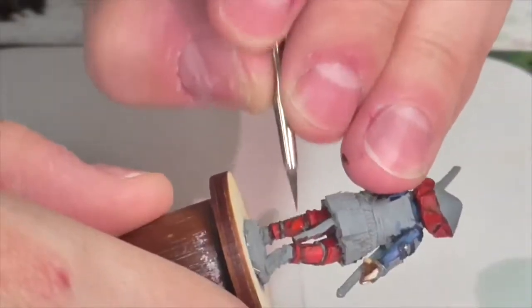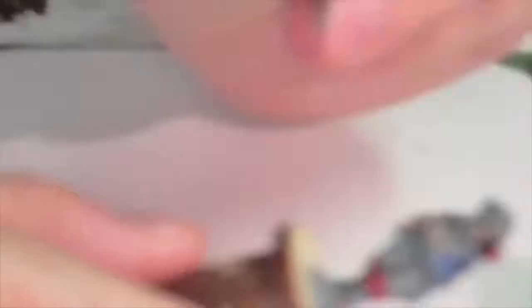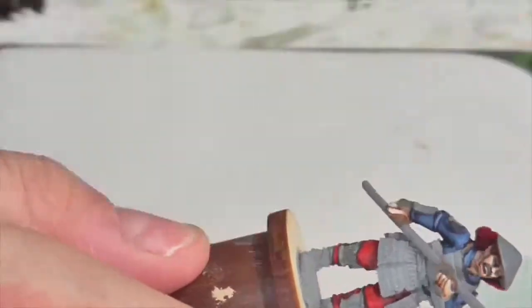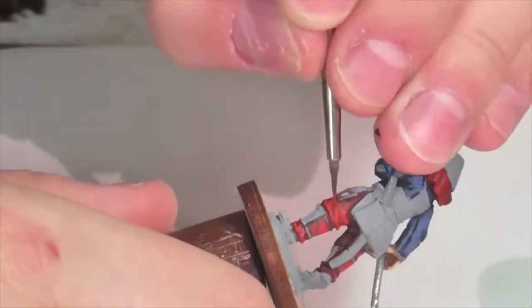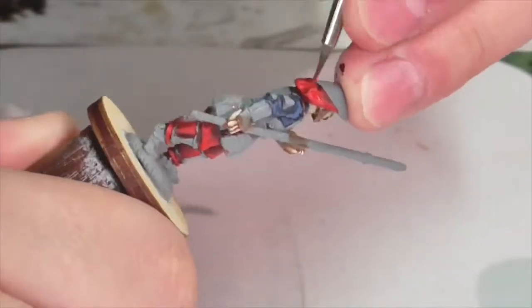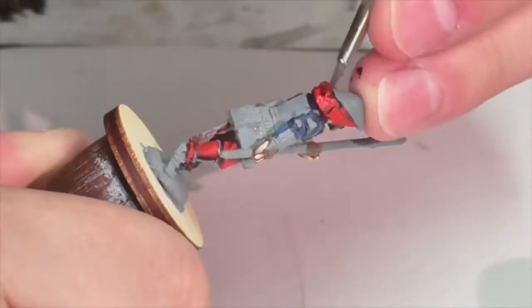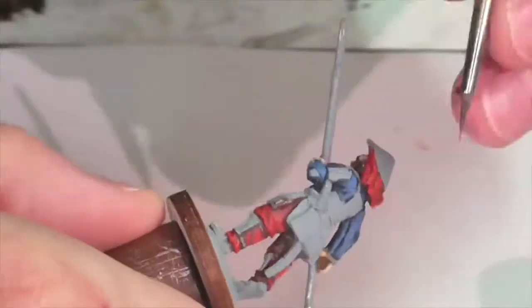I'm going to highlight the red using Citadel Mephiston Red. It's a base color so it coats pretty strongly — you may want to thin it to build up extra depth in layers so it doesn't go on too thick at once. I'm applying it pretty much everywhere, just avoiding the deepest recesses and folds. Then I continue highlighting with Evil Sun Scarlet from Citadel, focusing on areas where I want brilliant color — especially the knees and tops of folds in his pants and on his head cloth, applying it to the tops of creases where the most light hits.